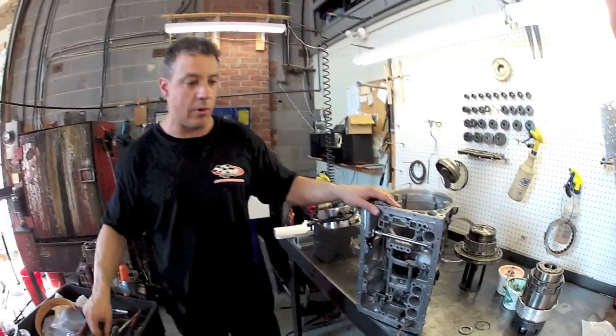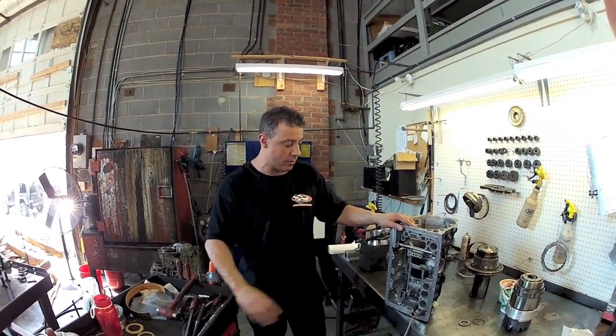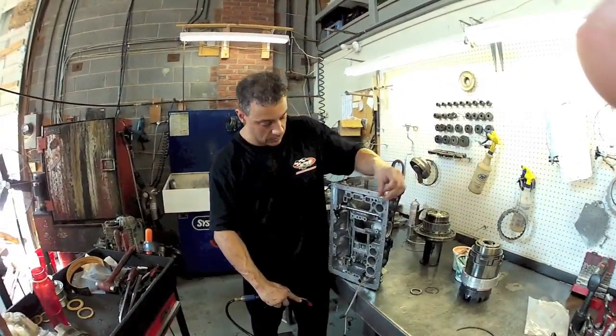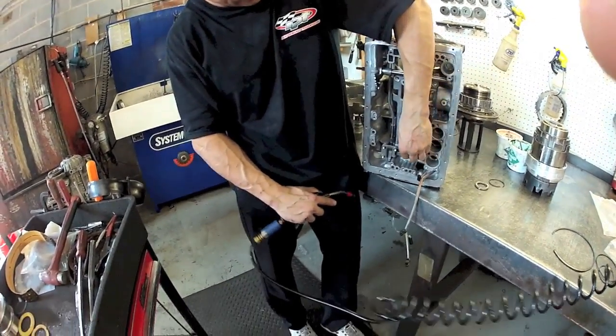At this point we're going to put our apply sleeve in and we're going to air apply this to make sure we have hydraulic integrity in the back section of the trans before we go any further. The apply sleeve goes in here, rubber end facing towards the drum.